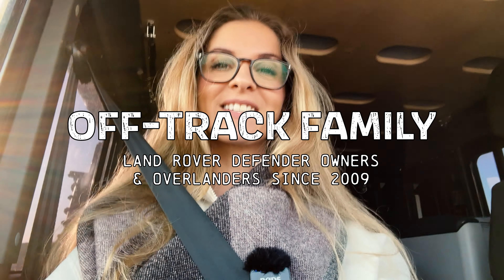Today I'm going to talk about high lift versus bottle jack. We had both, so this is all our experience regarding both of these tools. Today we do have a preference for the bottle jack and I'm going to explain why. When we got our Land Rover Defender and started to equip it and buy some tools, my husband started to do maintenance all by himself.